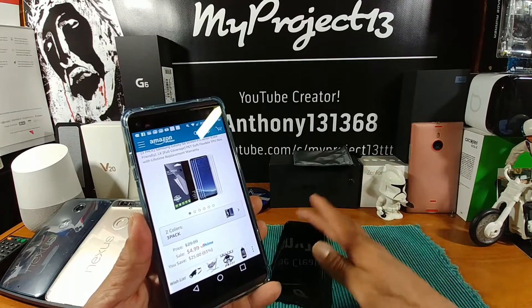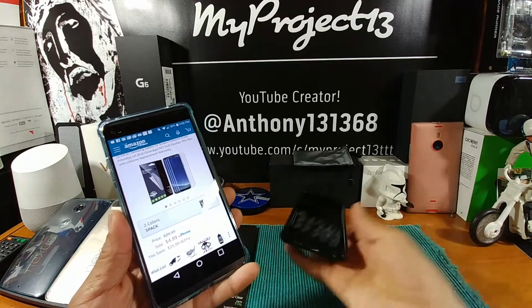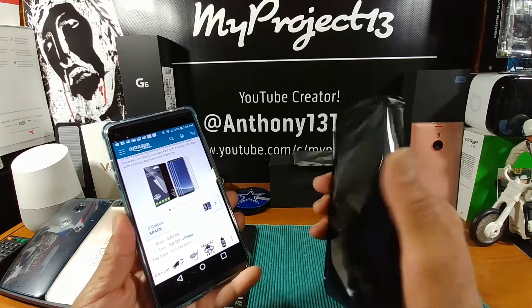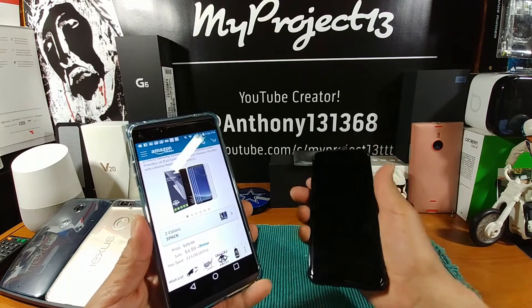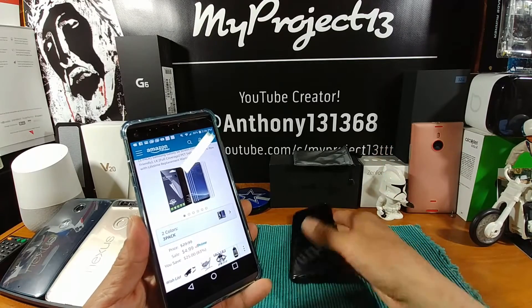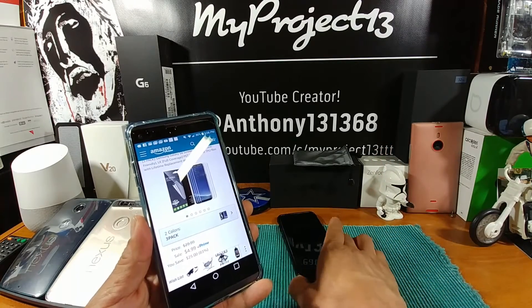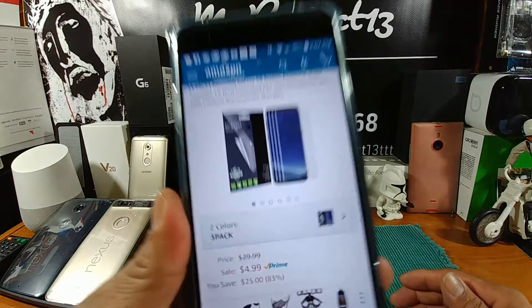I had a makeshift screen protector on the S8 — I had an old screen protector laying around that I cut just to fit the display as best as possible, so I could take her out and about as I review this device. Stay tuned for my final review in about a week or so. I'll give you all my pros and cons on the Samsung Galaxy S8. But anyway, I did have something on there to protect this display, just not what belonged there.